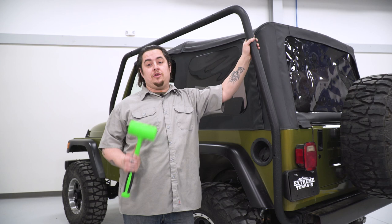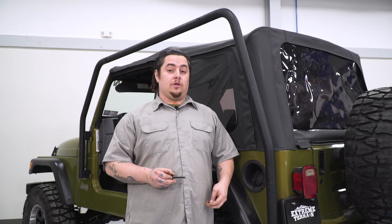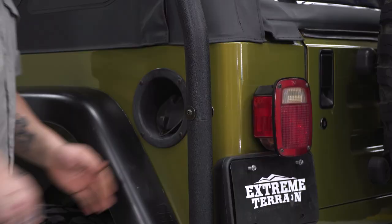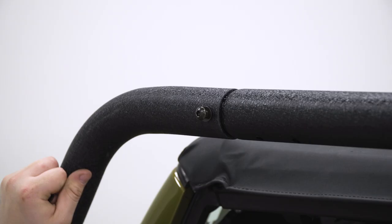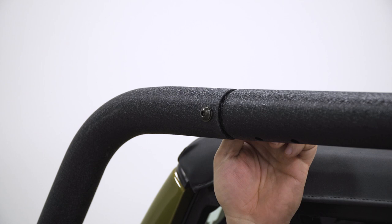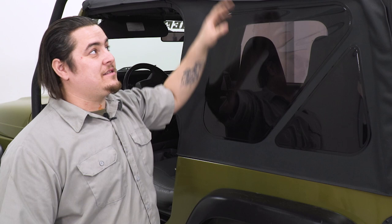Just give them a light tap — that should get them all sitting nice and tightly together. We're going to go ahead and install our hardware just to hold the bars together, but we're going to install it loosely and go back at the end to tighten everything up. Now that one side is done and assembled, you're going to want to go ahead and repeat all of these steps for the opposite side before we put in our crossbars. It's the same exact procedure just on the opposite side.